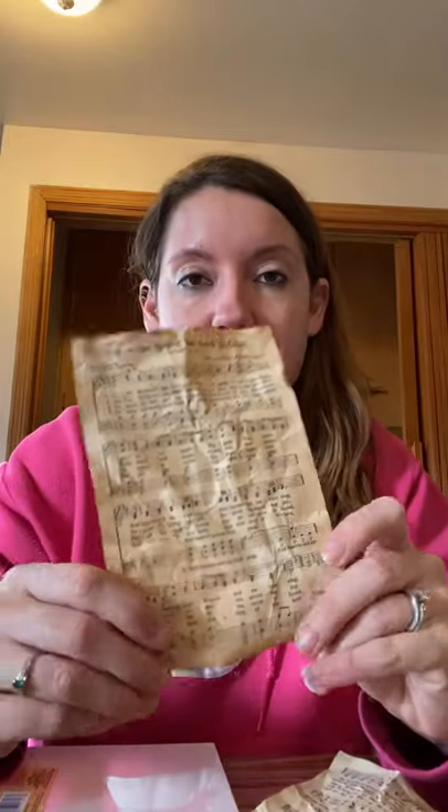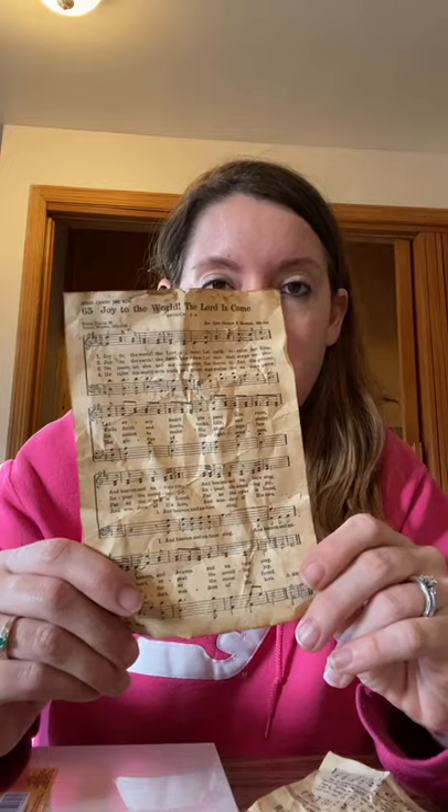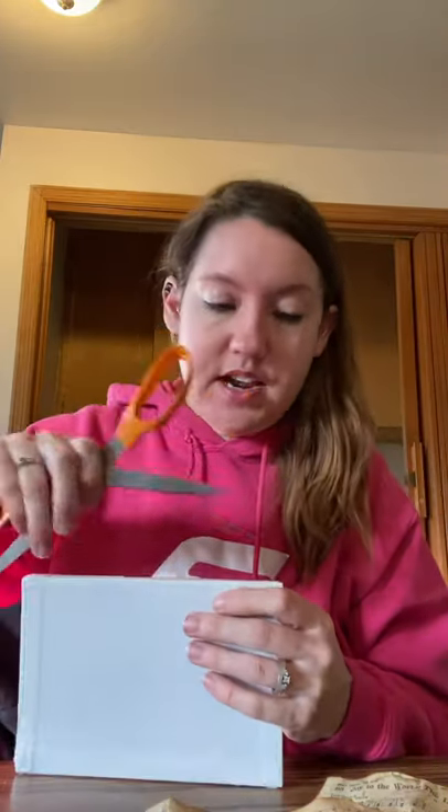But wet paper is really delicate so you have to be really careful with it. Okay, we're back — I got all my sheets dried. Look how cool they look, they're all vintage and worn out! I did rip the corner on one of them, but I said they were delicate and I didn't take my own advice.